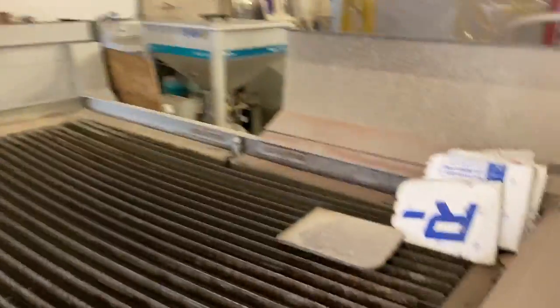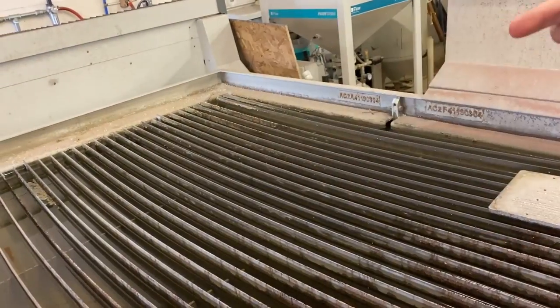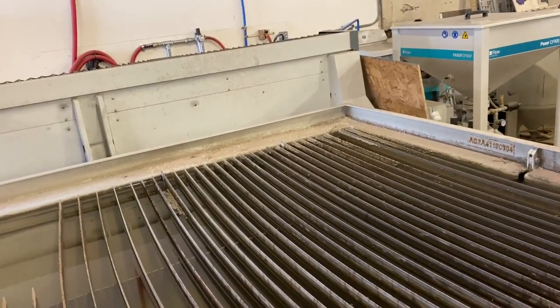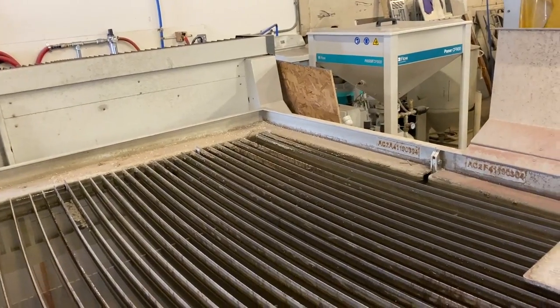This is the video that nobody's asking for but we're giving it to you anyway: how to turn your water jet into a lathe. We have seen device-type things that you can attach to the edge of the tank, kind of like a lathe head, so that you can water jet cylindrical objects, which might have a purpose somewhere. So we're going to attempt to make a redneck version of that.